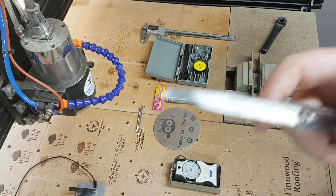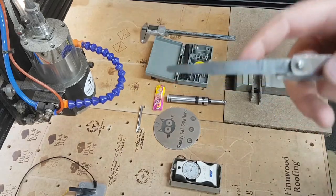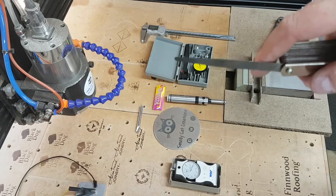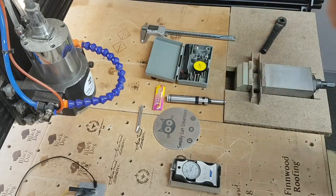You can use the feeler gauge to set your Z. You could also use it for your X and Y — bring the cutter down, touch it on the side — it can be used for that method as well.